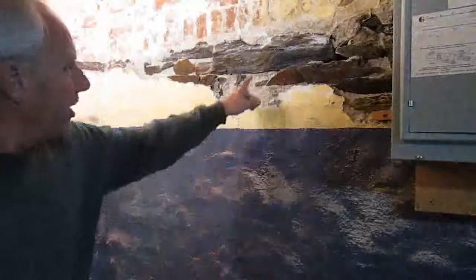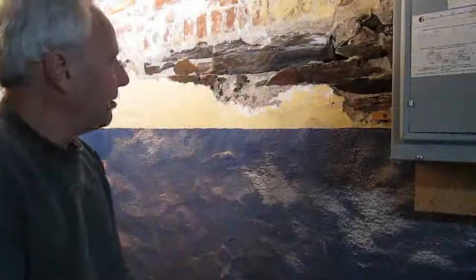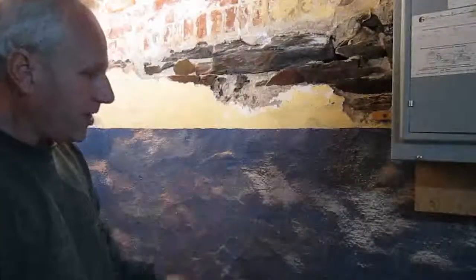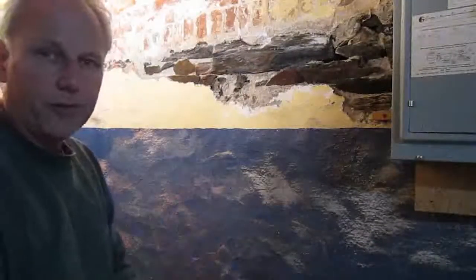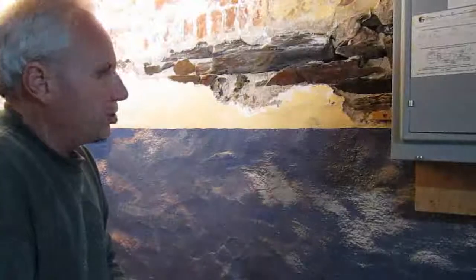You can see in this shot that the foundation is slate — basically big chunks of slate that have been mortared together, and they're just sitting on the sand. So there's no footer here; the footer is essentially the sand itself, which is probably a testament to why the foundation is in fairly good condition, because the sand allows any moisture there to drain away, keeping it very dry.